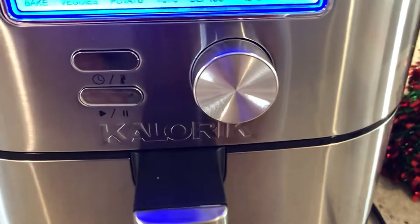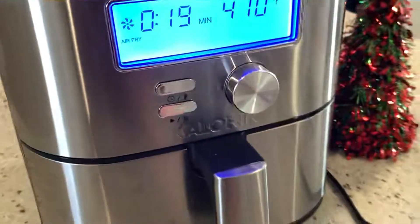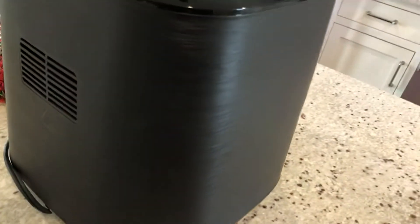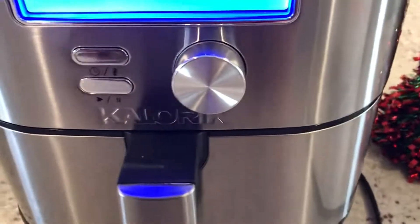One complaint I will have about it is that it is kind of loud — I'll start it now and you can hear it. It's louder than a lot of my other air fryers I've tested. If you have it up against a wall it's probably going to be more quiet, which is something to consider if you live in a small space and are noise sensitive. It doesn't really bother me.